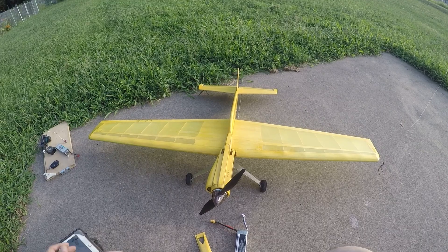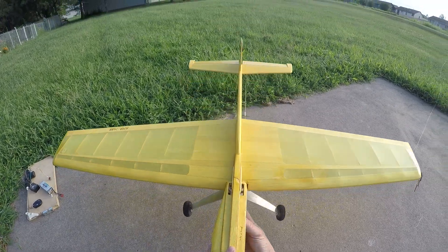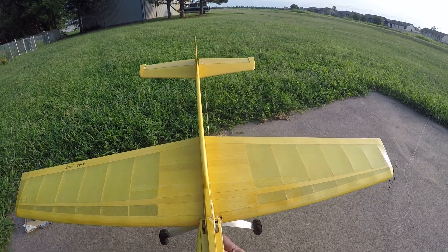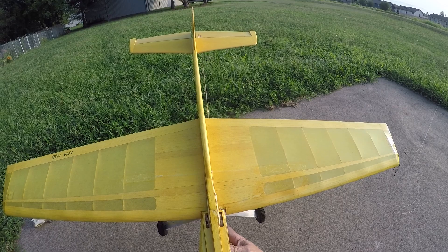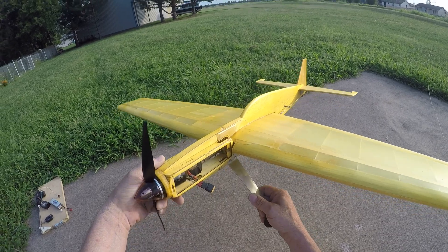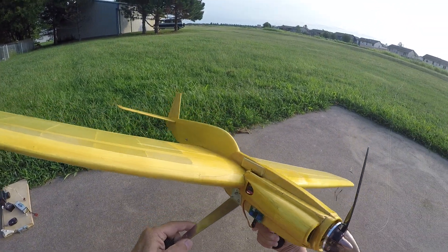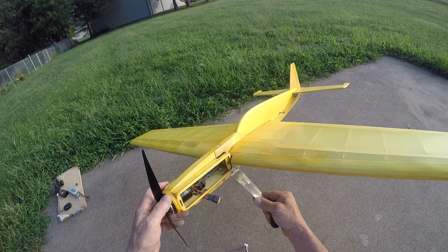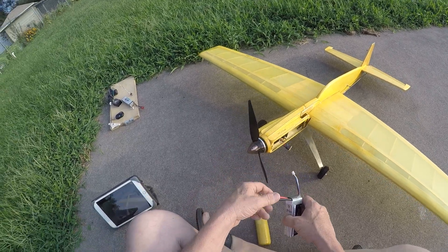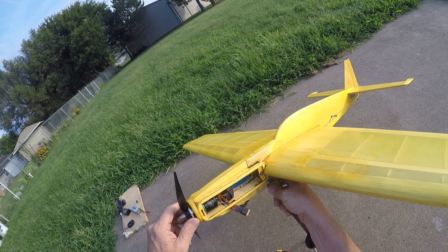Hi guys, Mark Wood here. I have a new model that I want to show you. This airplane has been flying for a while. I'm calling it the Frankenlaser Profile. Frankenlaser comes from a full-size airplane I designed, which had attributes I learned from flying the laser that I wanted to change. My situation changed and I don't have the resources to build full-size airplanes anymore, so I'm building control line planes. This model is electric powered.